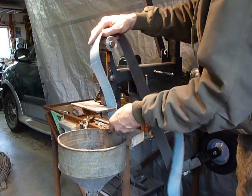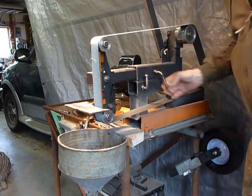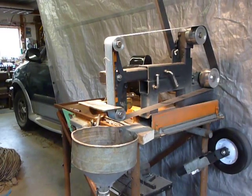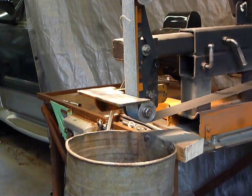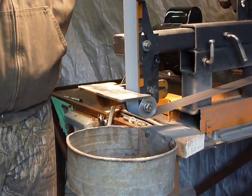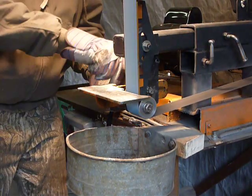Now let's put a belt on here and give it a little demo. I'll push that down, slide this out, and lock that — does a pretty good job. Okay, we're going to fire it up, do the tracking, and grind a little piece of metal. Tracking goes very well.